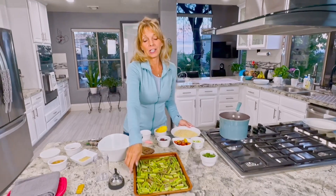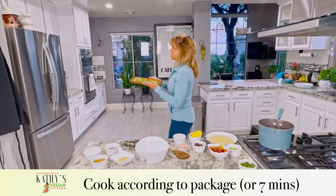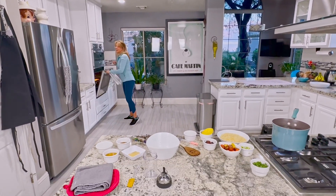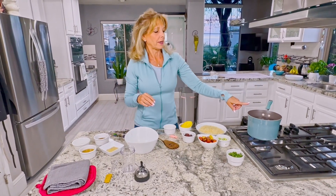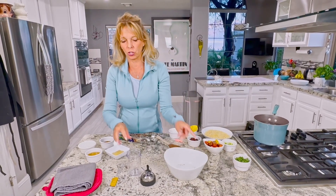The asparagus takes 15 minutes to cook, and the orzo only takes seven minutes to cook. So I'm going to pop the asparagus in the oven and set a timer for 15 minutes. While we're waiting for the water to boil, we're going to make the dressing.